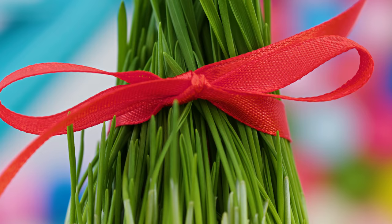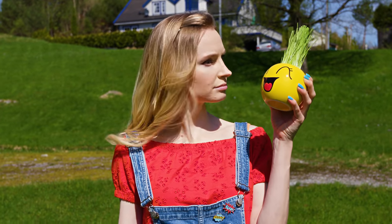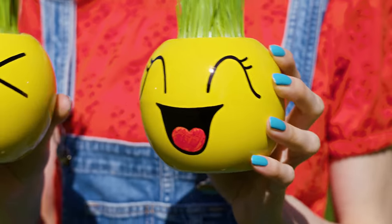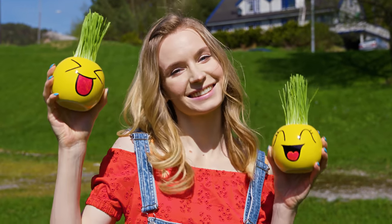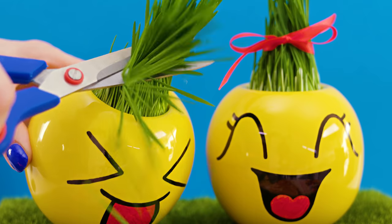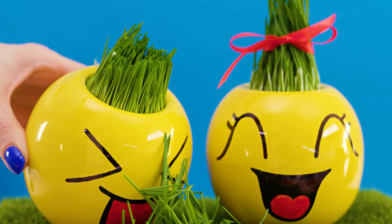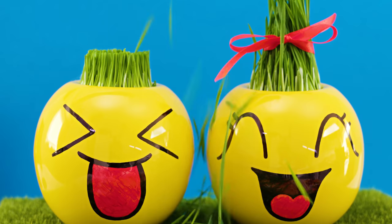In about two days you'll already see little grass peeking out, and three to five days later your emoji will have an awesome hairstyle! These two are just so adorable — I can't handle it! They give such a nice pop of color to any room. You can make different hairstyles, cut their hair, and in a day or two the grass will grow back. Make lots of different emoji grass pots and see whose hair grows fastest — it's both a decoration and an epic toy!